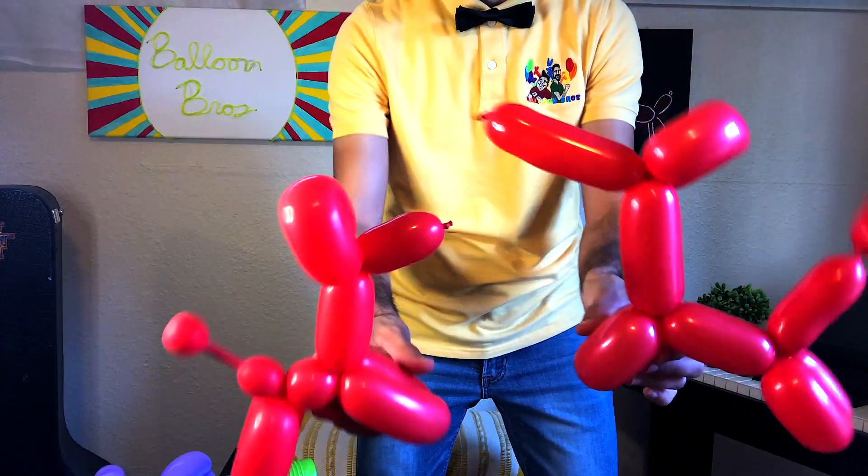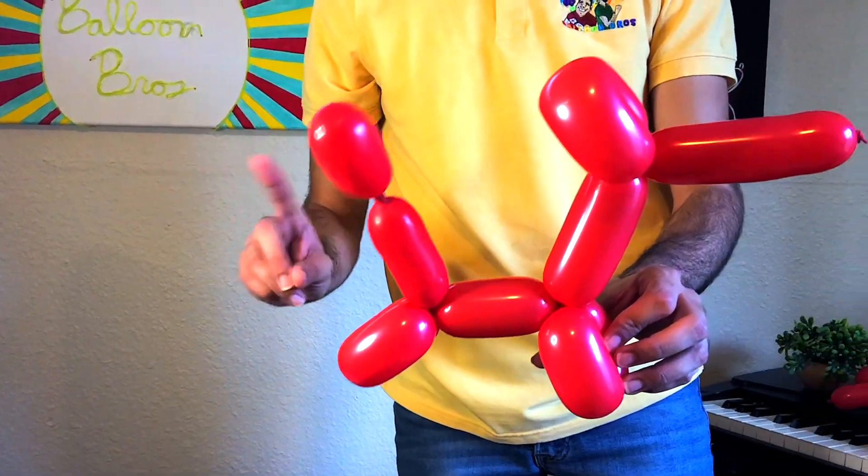The first mistake I see a lot of balloon artists doing is not measuring the proportions right whenever doing tutorials online. I see a lot of characters that have longer noses than what they're supposed to have. They have more air in the balloon, causing the end of the design to look tight and almost like it's going to explode.